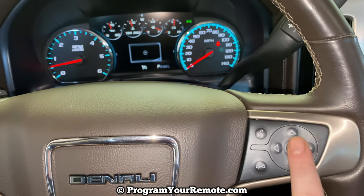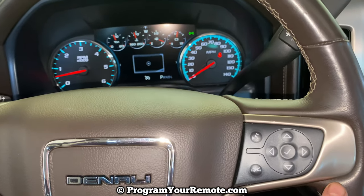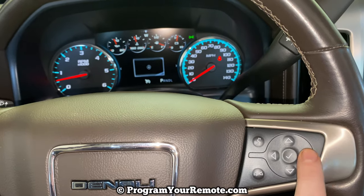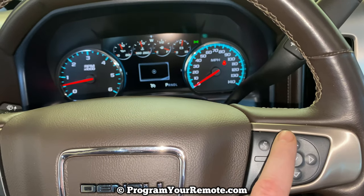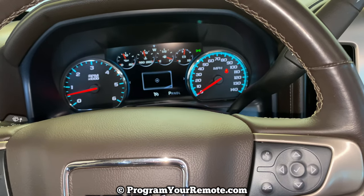We're going to do it using these buttons on the right hand side of the steering wheel, and I'm going to focus on the dash. Just so you know what I'm pressing — I'm pressing over here or here. This is up, down, and then that check mark button right there is the select button.